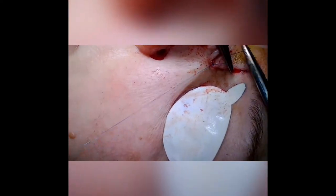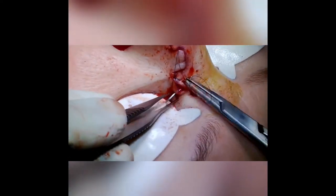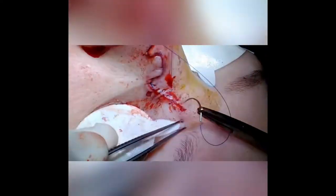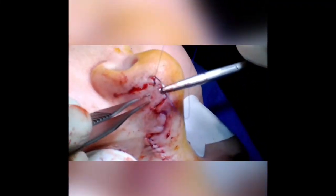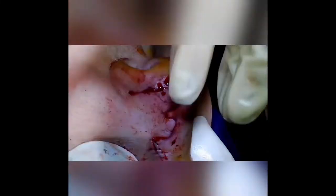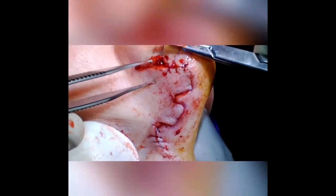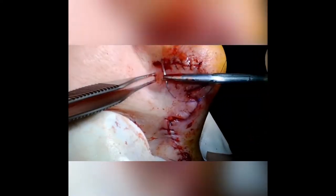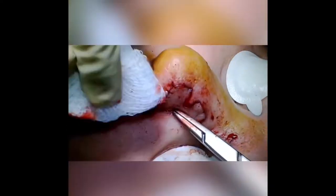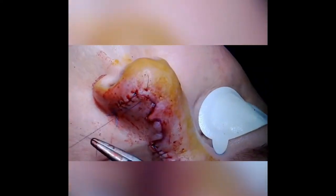Using a 5-0 Prolene on a PS2 needle, I close the donor site from the second lobe with a simple running suture. All of the tension has been alleviated by the movement of the flap and the deep dermal sutures — this layer is just about getting the skin edges to evert for proper healing. I'll also do a running suture across the straight edge at the bottom of the first lobe and the closure of the standing cutaneous deformity, then interrupted sutures to evert the edges of the first and second lobes.